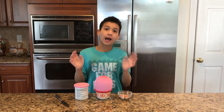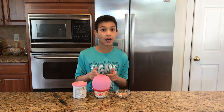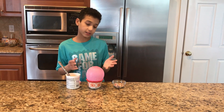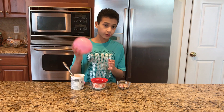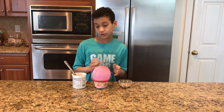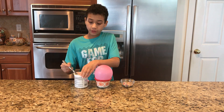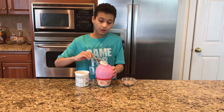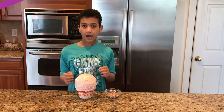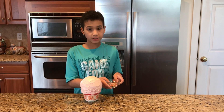Hey guys, I'm gonna be pranking my mom again because she pranked me last time. Let's get started! I have some icing, I have a balloon filled with water, and I also have some sprinkles. I chose pink icing because I have a pink balloon. So with a knife you want to spread the icing all over the balloon — make sure you get everywhere.